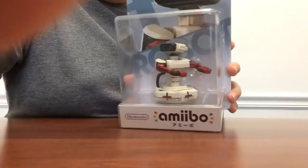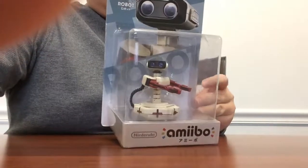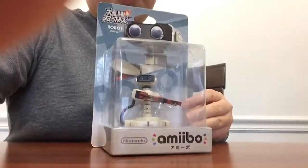Hello guys, Robust is back again today. And today I'll be doing a video unboxing Famicom ROB. I got this on Amazon for just under $9, and it was a Japan imported version.